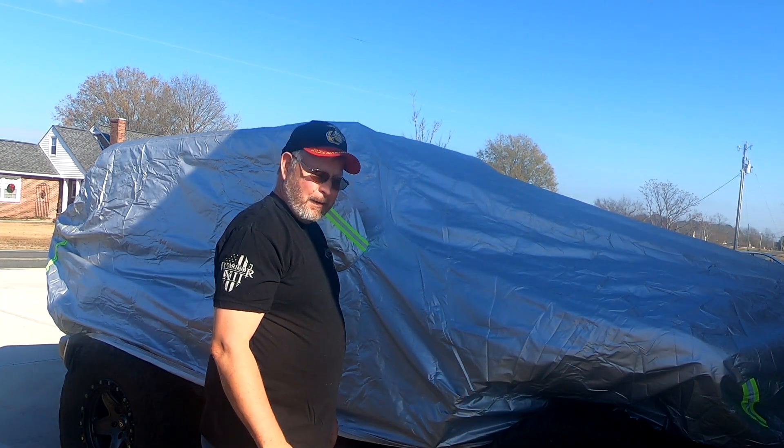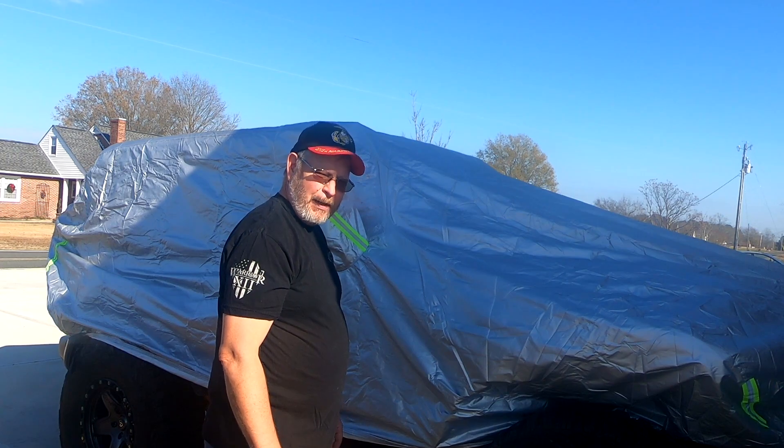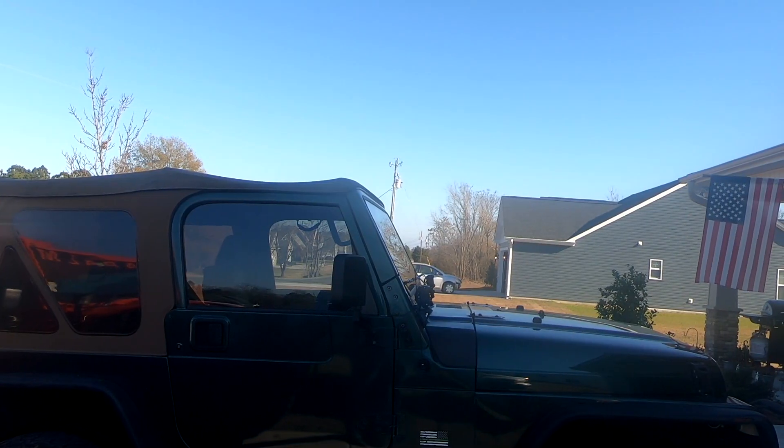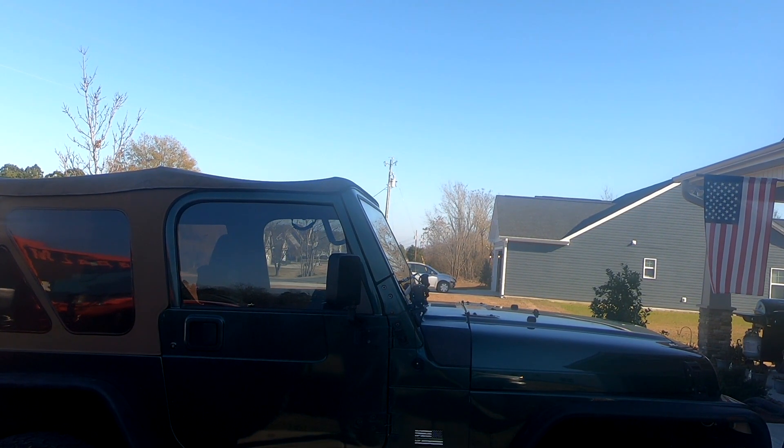We got this rain cover from Amazon, we're gonna find out if it's any good. Welcome back to the channel, my name is Clint. If this is your first time on this channel, check out some of my other videos. If you like what you see, we'd appreciate you considering subscribing. You're always gonna find Jeep-related content — primarily JL, but we have a TJ too and we occasionally throw some TJ stuff in.